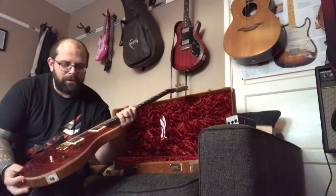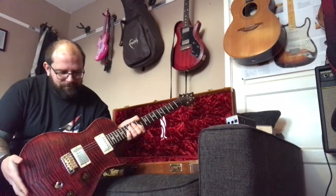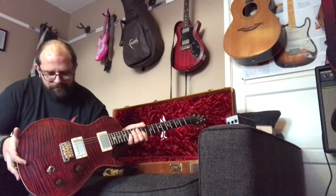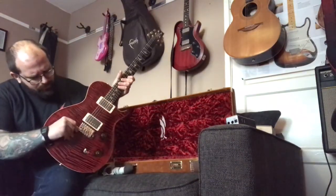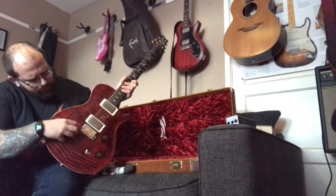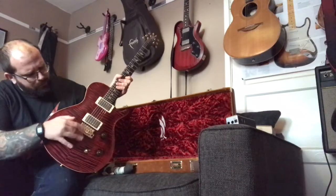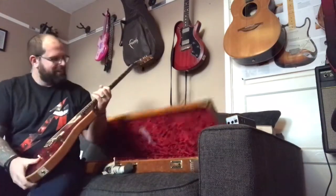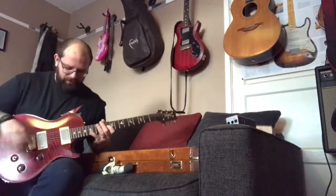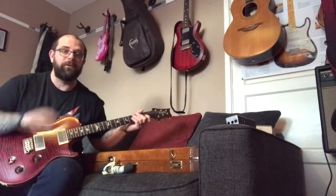The tubes should be getting nice and warm. The vibrato needs a setup — it's currently flat to the body, and as we know the bridge unit should be parallel with the strings. It's also very out of tune and could do with a fresh set of strings. But I'm going to plug this bad boy in — so I'll say goodbye and see you later. Bye.